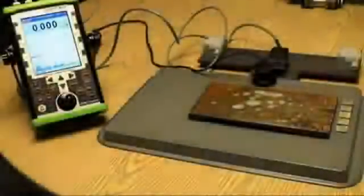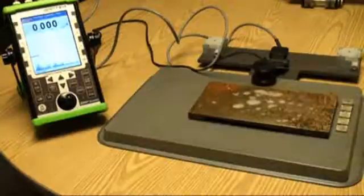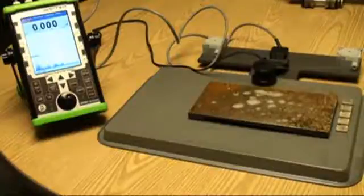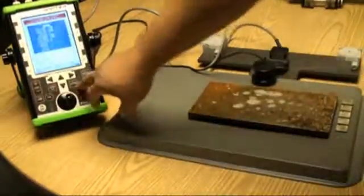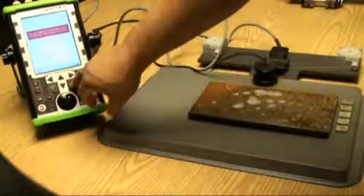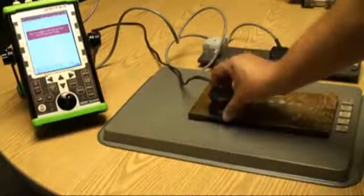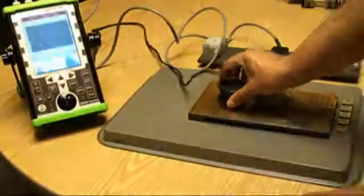This demonstration shows the C-scanning capabilities using what we call our string scanner — it's a manual string scanner. We calibrate the probe in the same way as in the previous demonstration, then go back into the program and select a scan definition. We accept that, tell the probe where the home position is, then tell it the start position of the first scan point, and then we just start scanning.